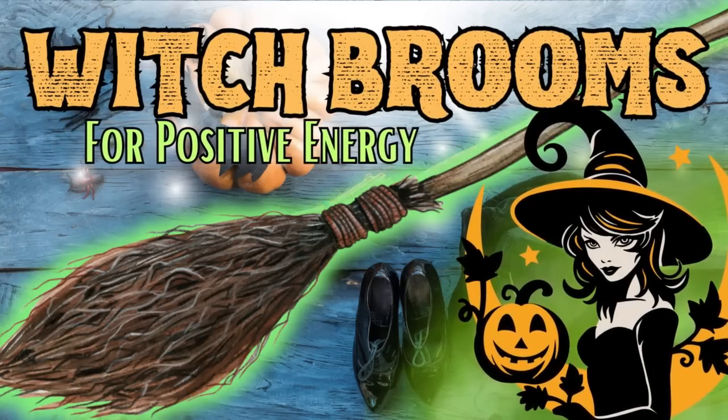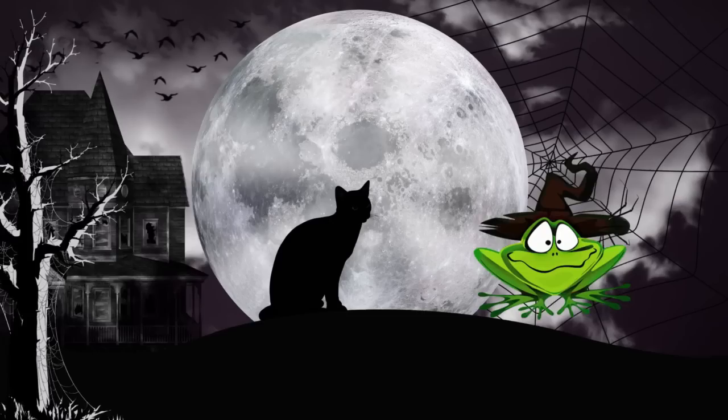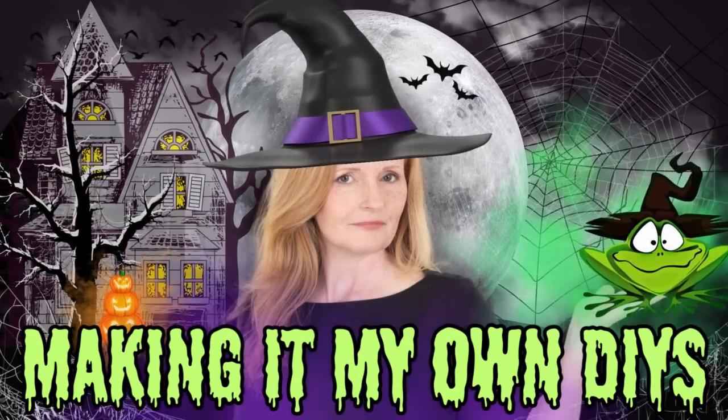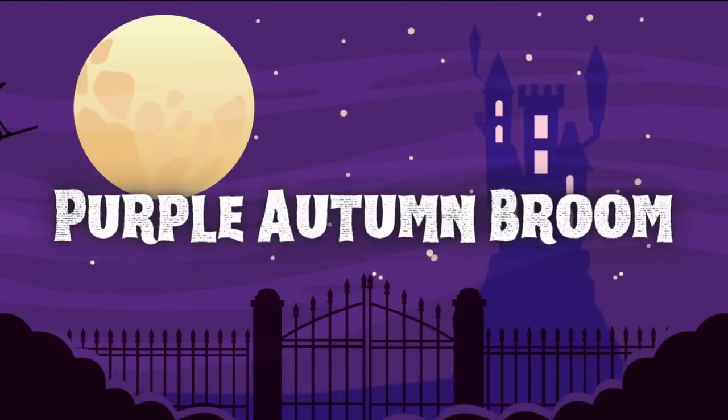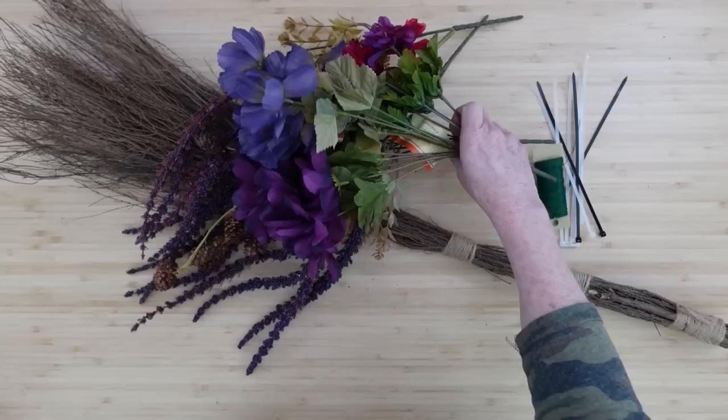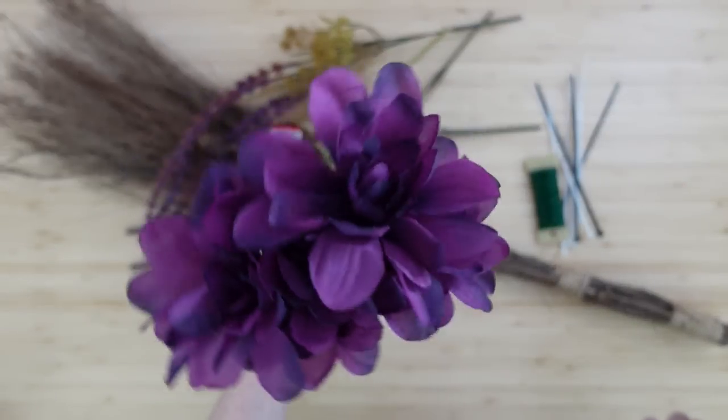Today we're going to be making and learning about the positivity from witches brooms. I'm Brandy and this is Making It My Own DIYs. Welcome - the first will be a purple autumn broom.